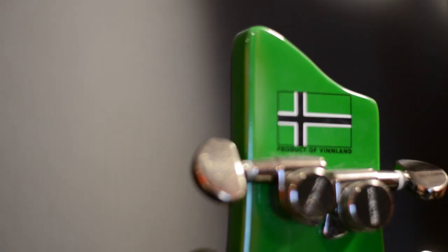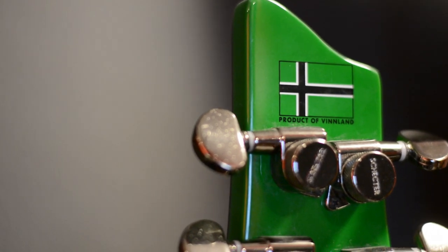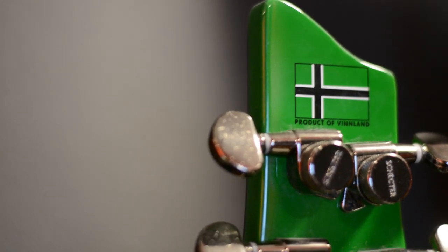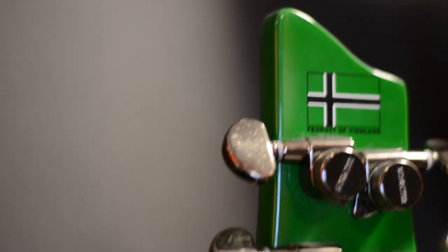On the middle position, you have harmonic feedback coming from wherever you're playing on the neck. I find this works best on the seventh fret and higher, especially on higher strings. The top position does an even higher harmonic of the feedback, and it's here where it almost becomes just feedback noise.